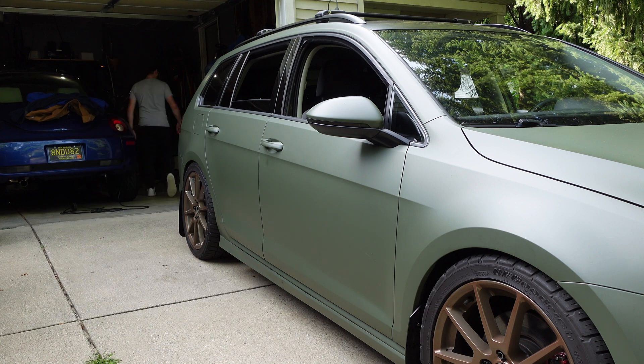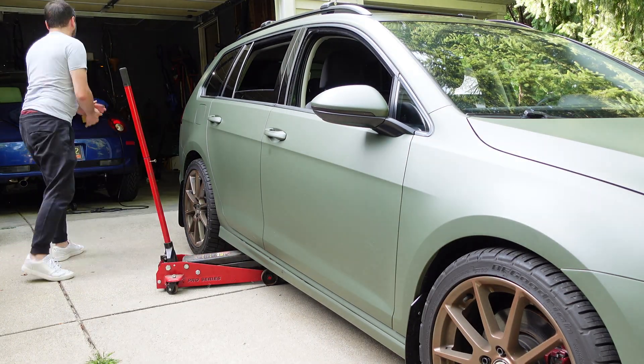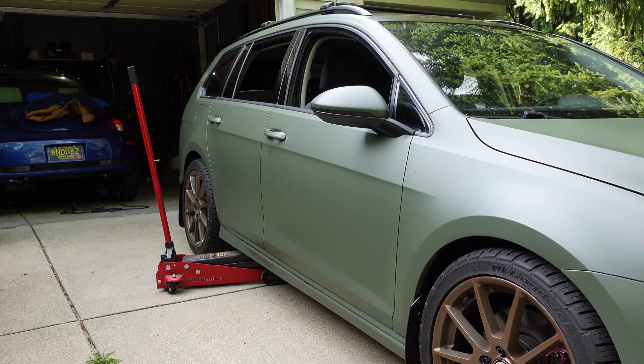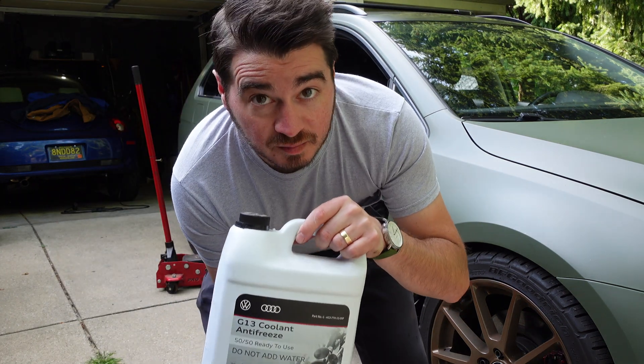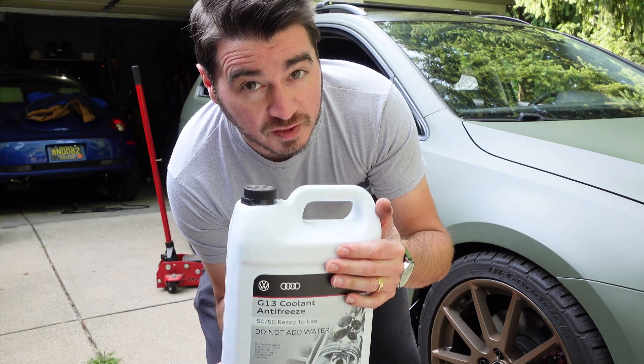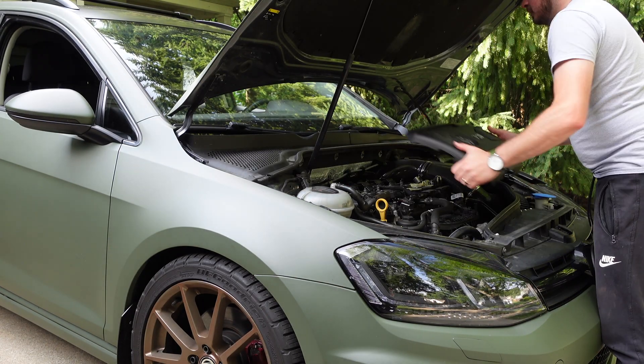The first thing we're going to do is jack up the back of the car. What I've been told is this will help reduce the amount of coolant that you're going to lose in this replacement process. Next, make sure that you have some replacement coolant because you're probably going to need it. Also, wait until the car is cool before doing this job.